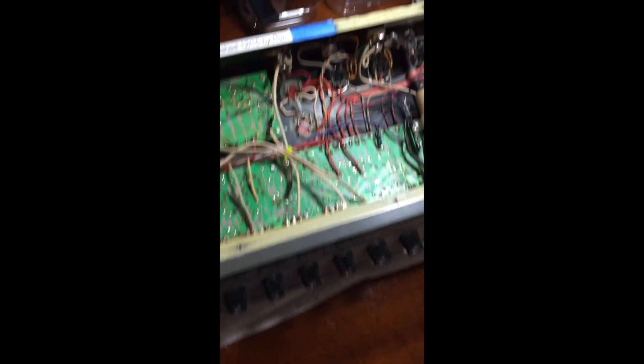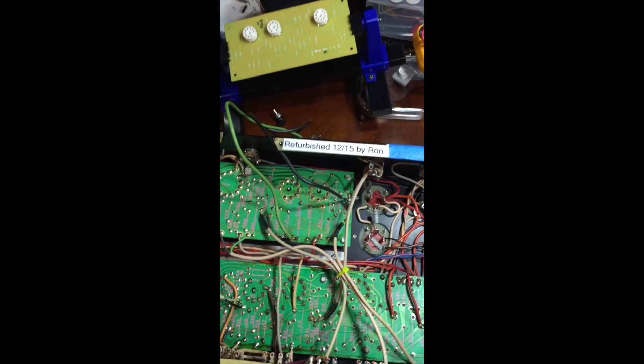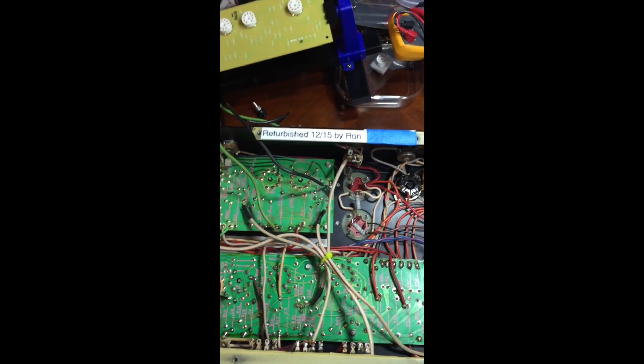How are you doing, everybody? What we're looking at here is an Ampeg V4, which is a tube amp from 1971. This thing was made by Ampeg, obviously, when it was owned by Magnavox, which were based out of Linden, New Jersey at that time.